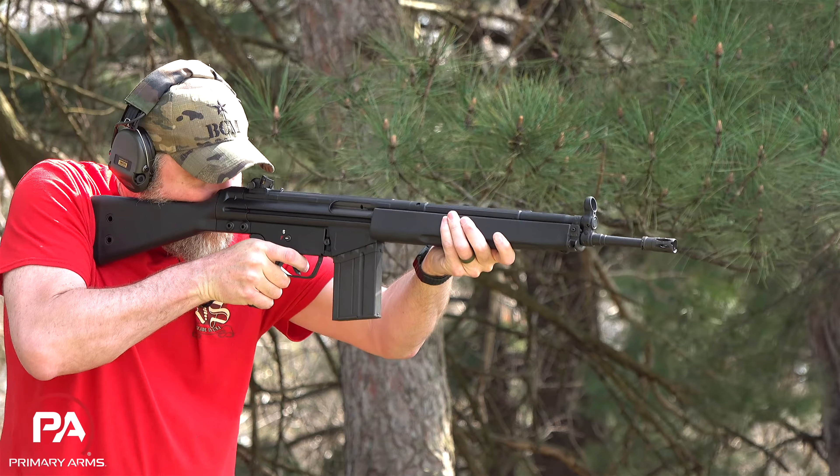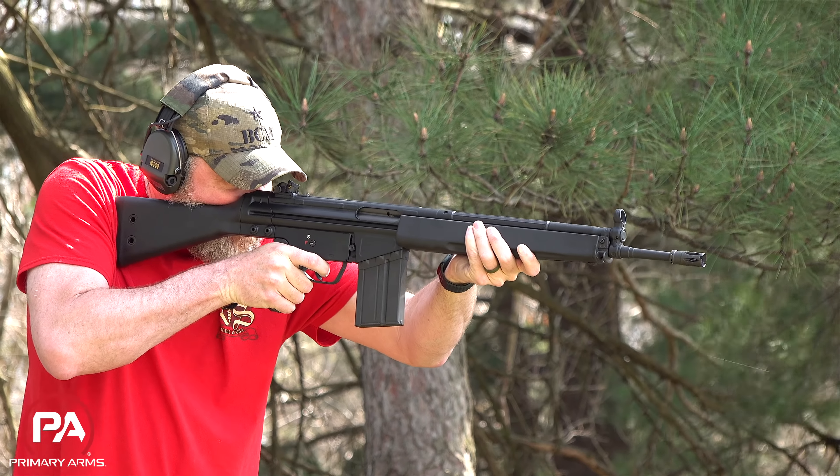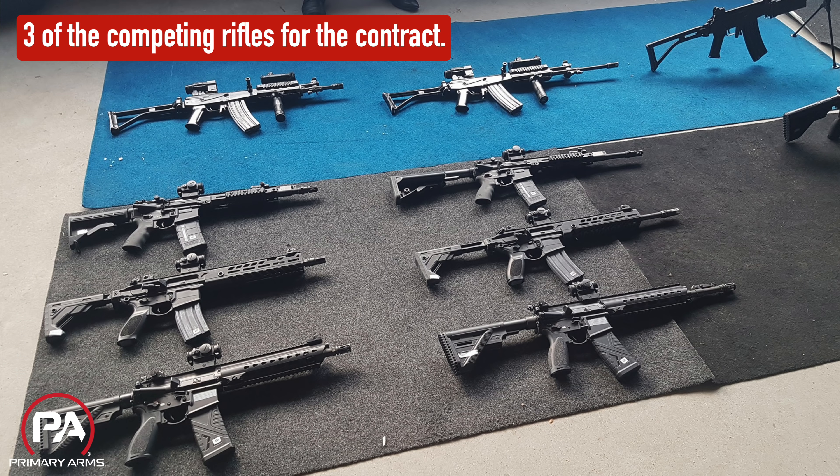Estonia was seeking to adopt a 5.56 rifle compatible with NATO allies — something modern that would carry them into the future in terms of small arms and replace all the old weapons systems they had in inventory. That's where we get the R20 you see here.